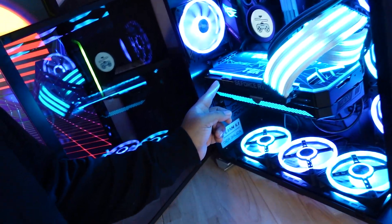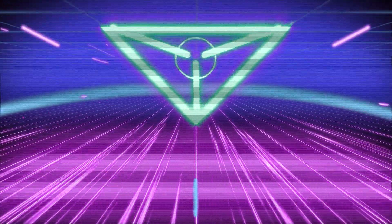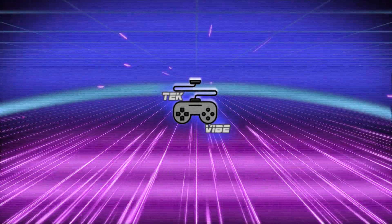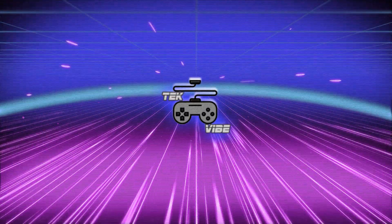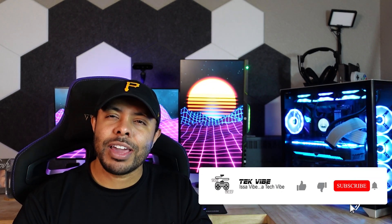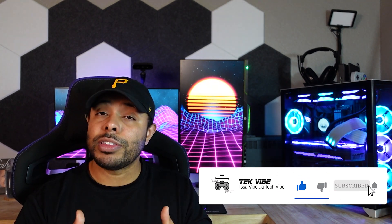Can custom RGB backplates hurt your system's GPU thermals? We'll be looking at that today. Hey guys, it's Chris with Techvibe. Today we're going to be trying to answer the question of whether or not these RGB backplates are negatively affecting the thermals of your GPU.